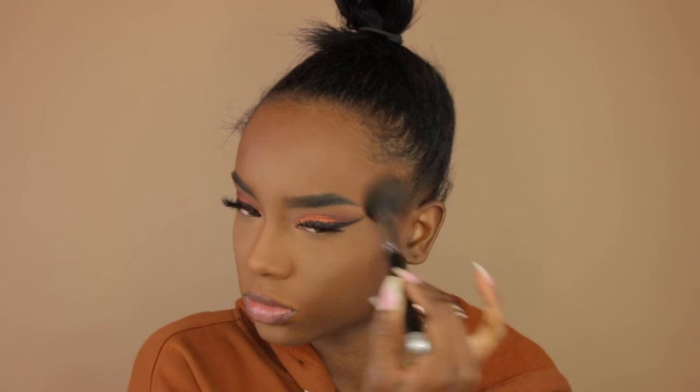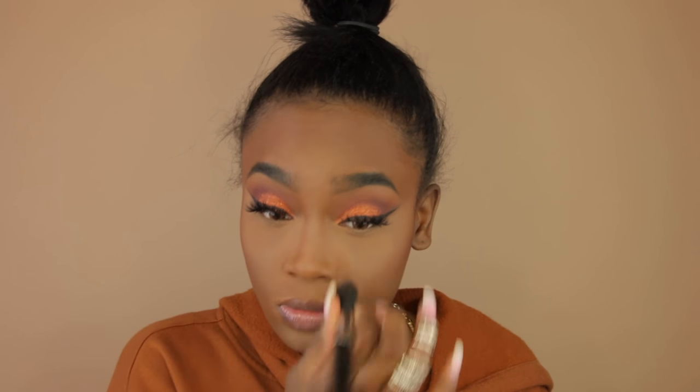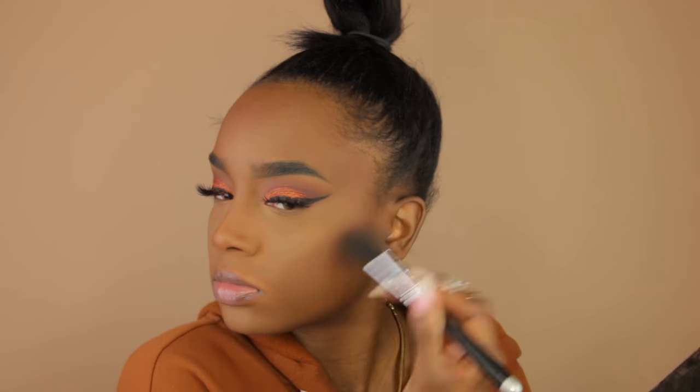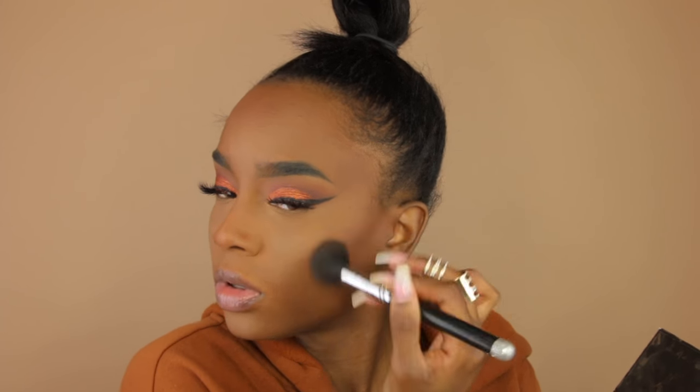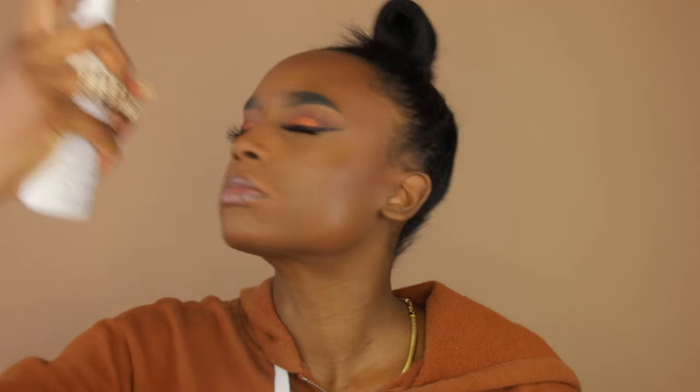I'm pinching the brush and bronzing up the sides of my nose just a little bit so my nose doesn't look lost in the sauce. Now I'm taking the Anastasia contour kit, using the darkest color and going on top of my bronzer — this darkens it up a bit without making my contour look muddy. Then I'm setting my face with Urban Decay setting spray.